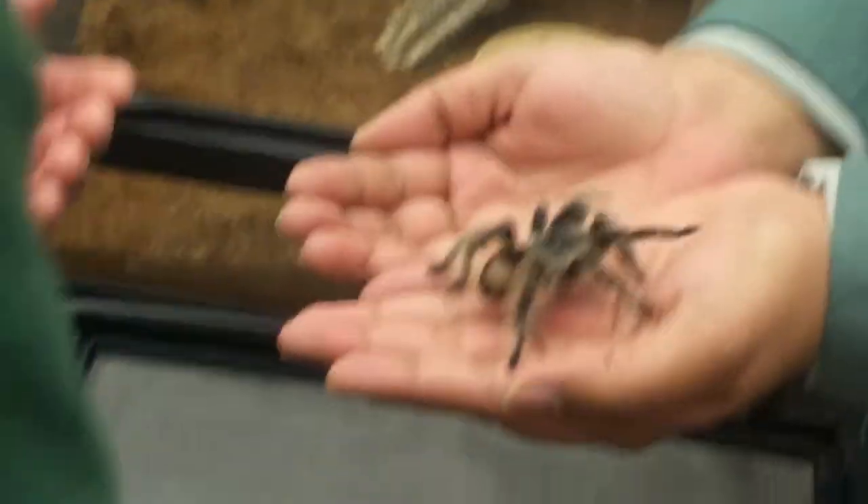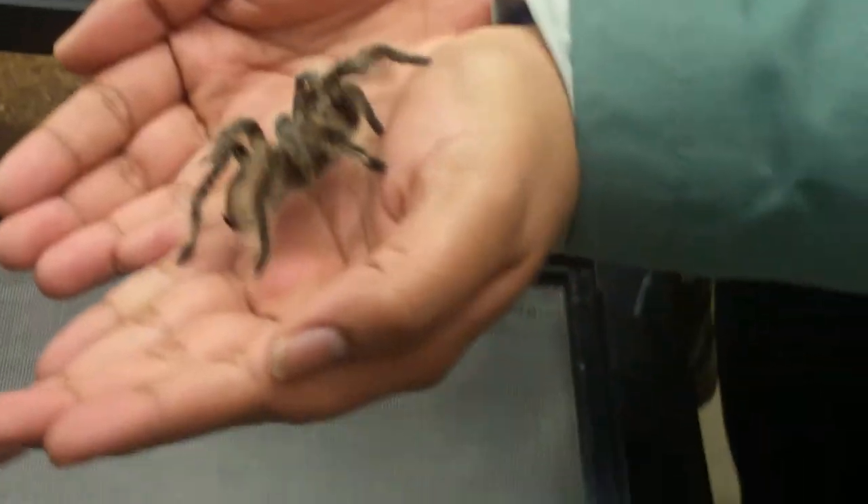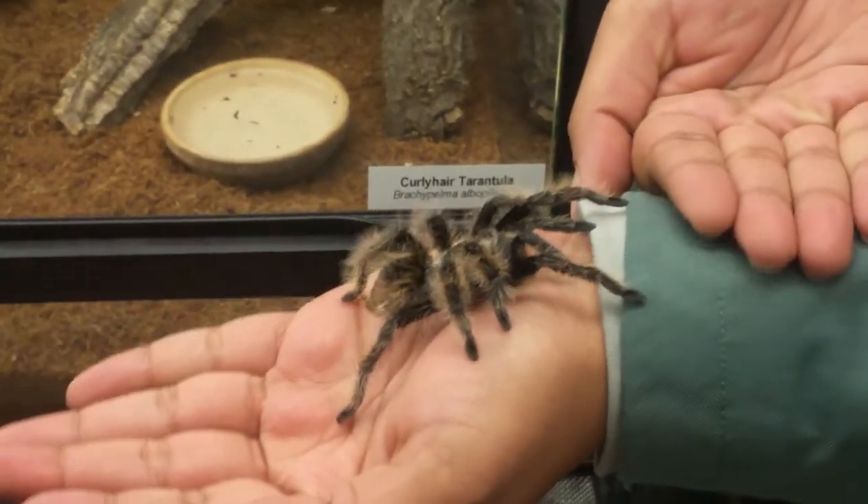This is a very, very well-adjusted tarantula. Tarantulas typically eat crickets.